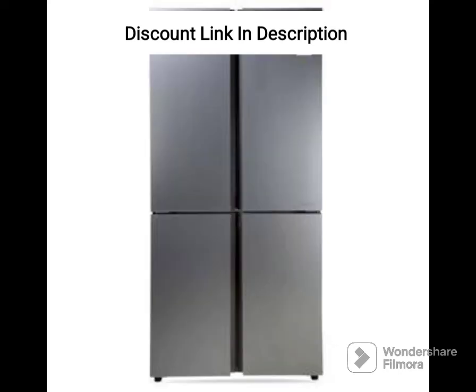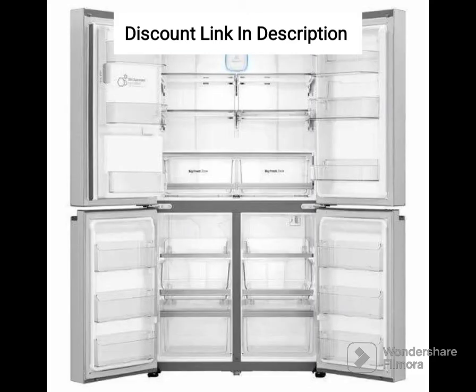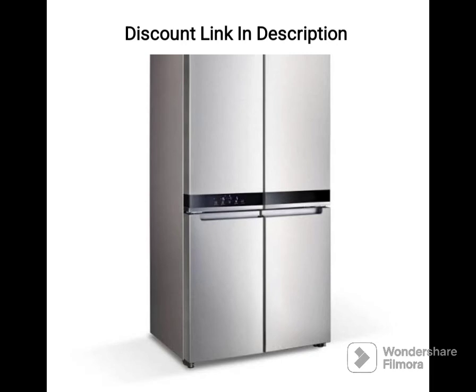Overall, the LG 655L Frost Free Inverter Side-by-Side Refrigerator GLB257HDC Dazzle Steel is a great choice for large families who need ample storage space and advanced features. The refrigerator is energy efficient and easy to use, and the sleek design adds a touch of style to any kitchen.